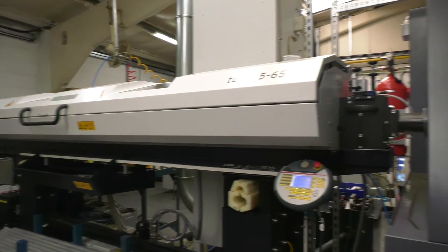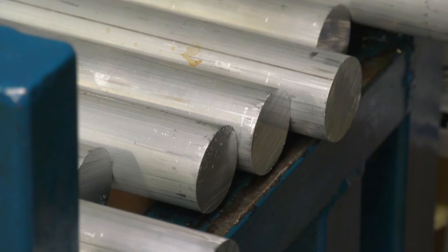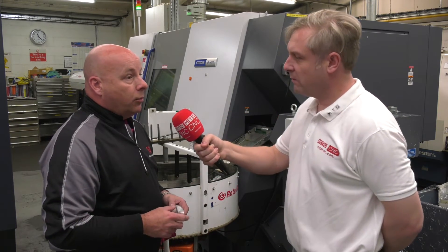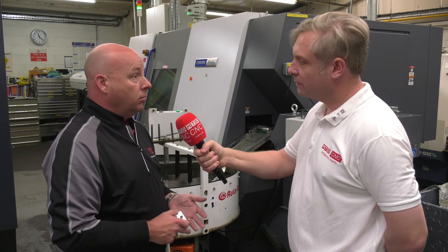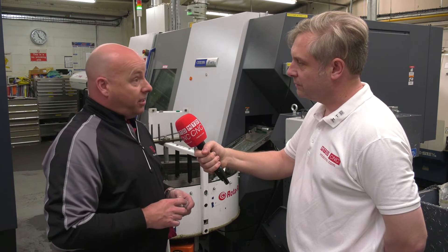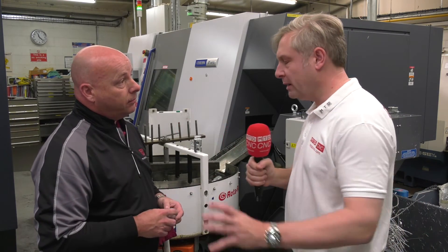It says in the name 64 - so 64mm bar and you've got the 3m bar feed there? We have a 3m bar feed on it, so that feeds 64mm, but on each of the Miyanos we've got, we have chucks so that we can do billet work up to about 6 inches in diameter. Some people might buy these machines for application specific, but you've bought this to cover all sorts of different work. We're a subcontractor, so we've got to be able to do anything - any kind of material, small and large batches with a quick turnaround.